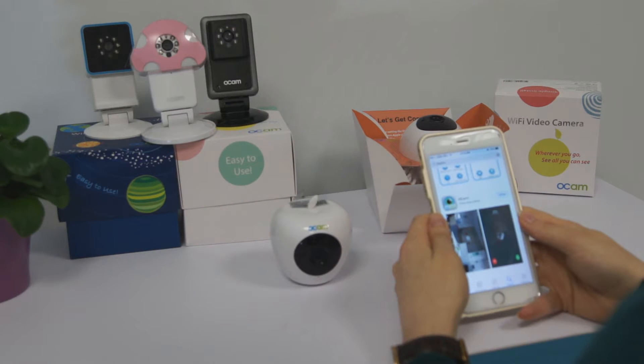Hi everyone! Today we present the Wi-Fi Video Camera OCam Plus Collection and we study how to set up OCam.